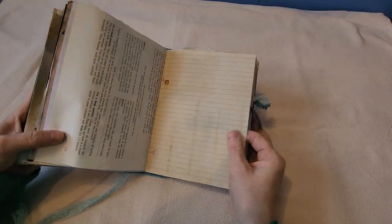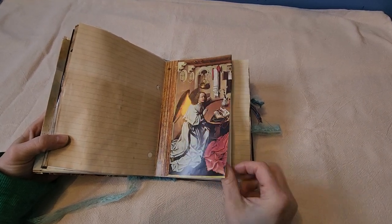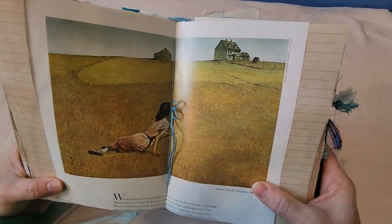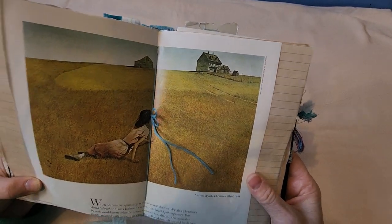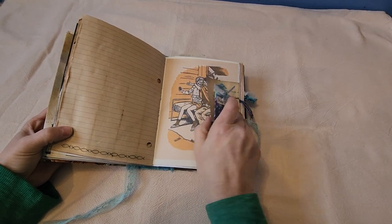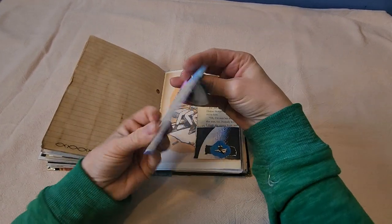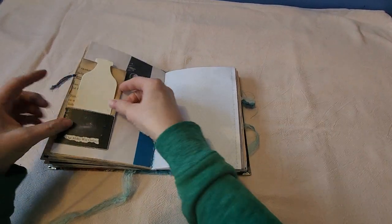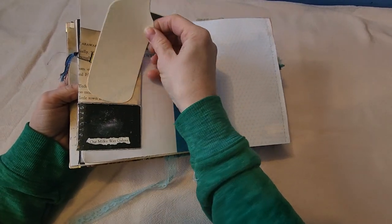If you can't tell, I'm just absolutely loving making these junk journals, and I hope that the people I gift them to truly enjoy them. I just love this picture — I don't know if you grew up in Saskatchewan or any of the prairies, but there's so much truth to that picture. It's one of the images from the original book. I thought this was humorous — the Milky Way and a little milk jug in there, that's my kind of humor.